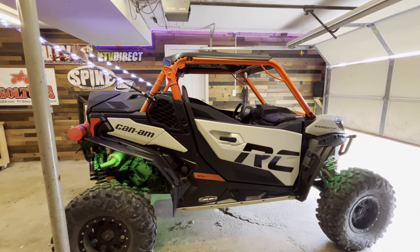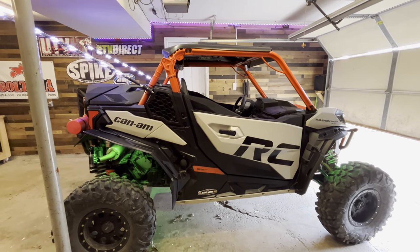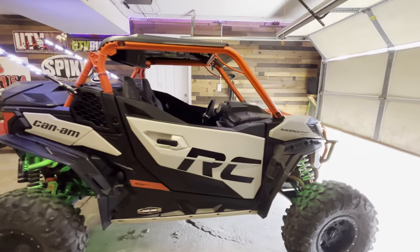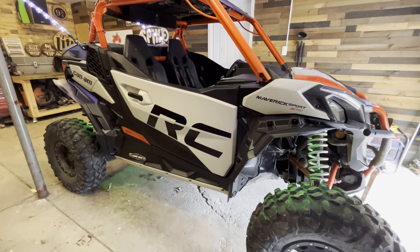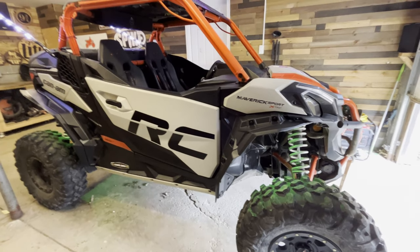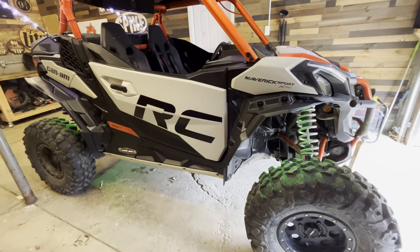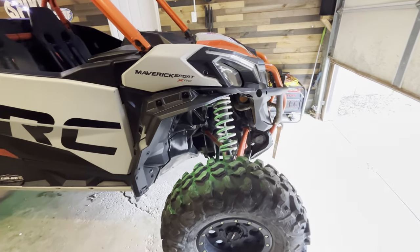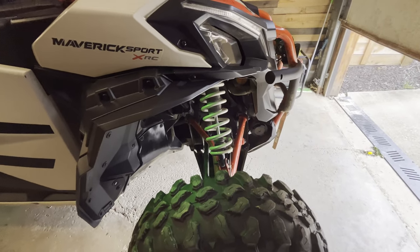We're getting ready for a Hatfield trip — going down to Pinnacle Creek, Indian Ridge, and the Warrior System for Memorial Day weekend, and hitting Rock House, Devil's Ands, and Buffalo Mountain for Fourth of July. A couple big trips coming up, probably putting a couple hundred miles on each weekend. The only thing I have to do is the maintenance: oil and filter change, front diff fluid change, and transmission gearbox fluid change.